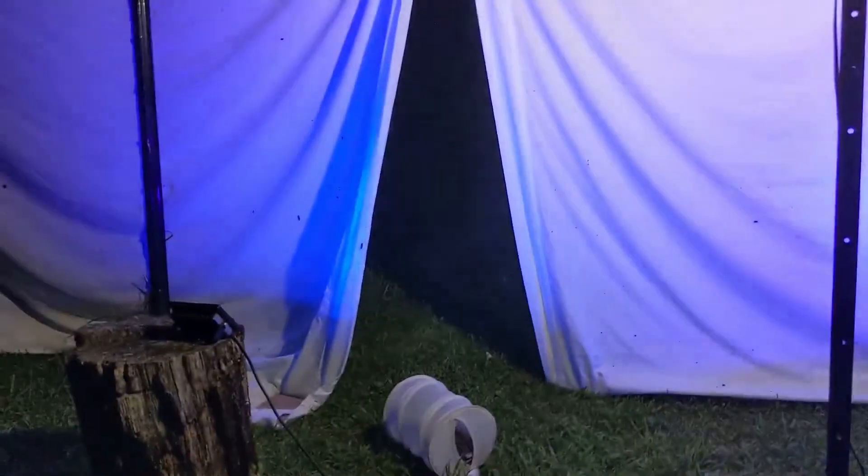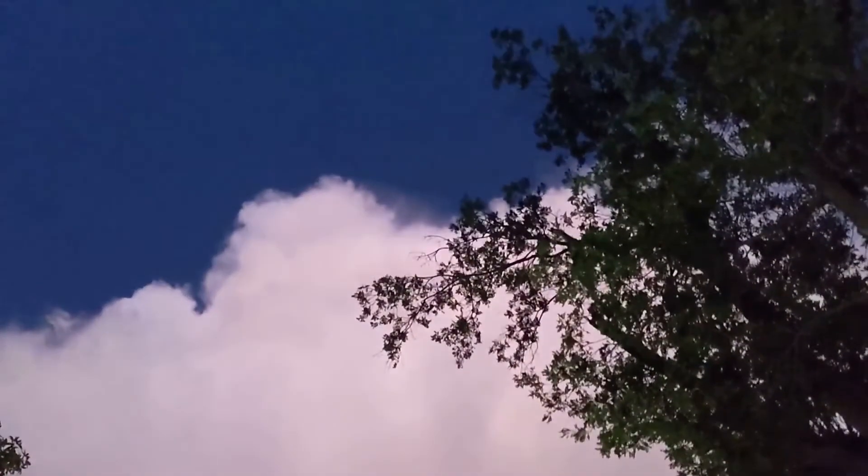Looks like the rain's pretty much passed, but I wanted to show you guys this kind of a cool view when you look up in the sky. It's completely dark, but I guess just the reflection of the sunset over there on the clouds just looks really cool.